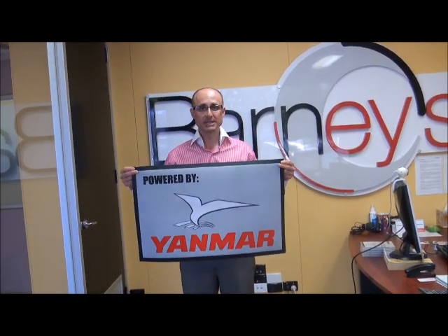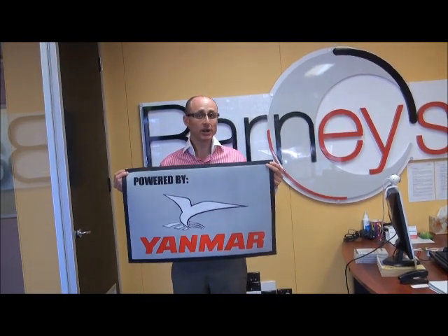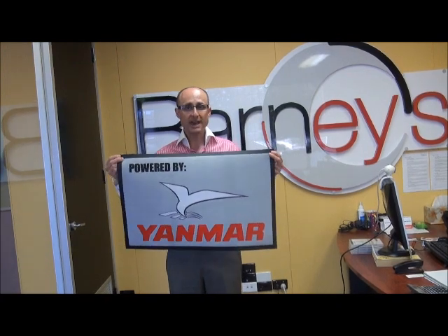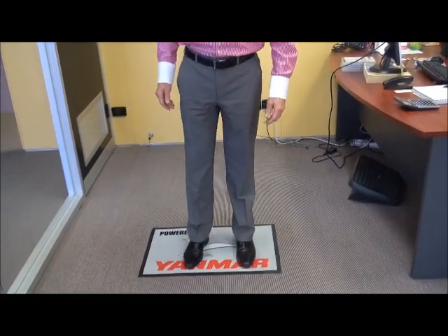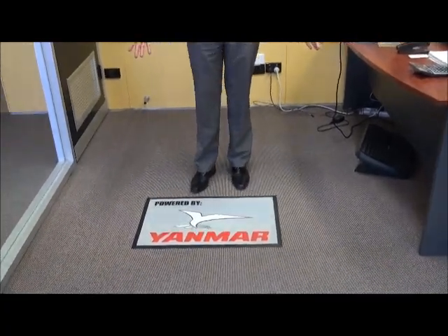The registration is really sharp. It's a sublimation process — a heat transfer process directly onto a four millimeter nylon. I'll just pop it on the ground so you can see how it works. It's easy to walk on, long lasting and durable. They can also be dry cleaned, which is really good.